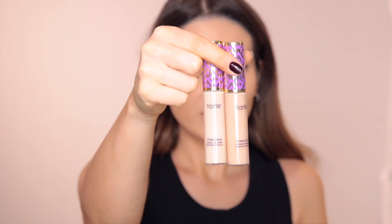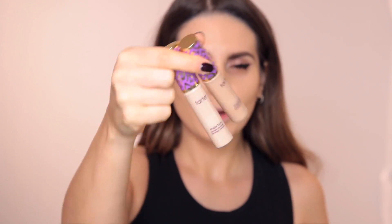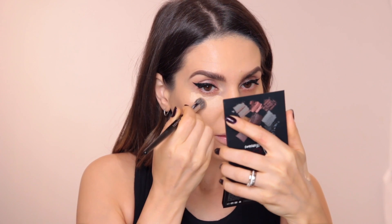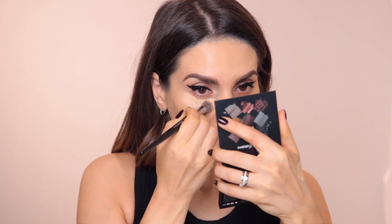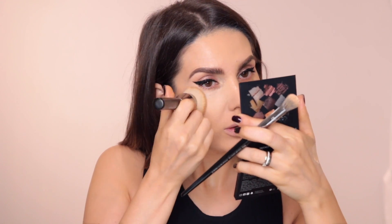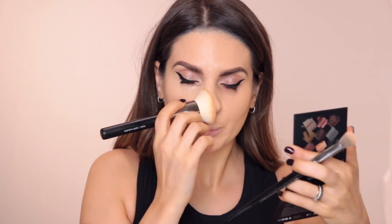I'm going to do my usual mix of Tarte Shape Tape Concealer — one in Light Sand and the other in Light Medium. Although I think this foundation could be used as a concealer as well. I'm going to apply them with a Sephora 57 brush — I don't have a beauty blender nearby so I'm just going to use this brush to blend the concealer.